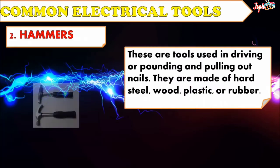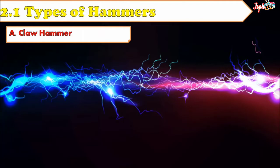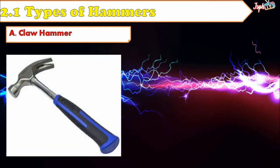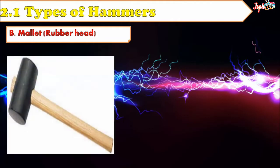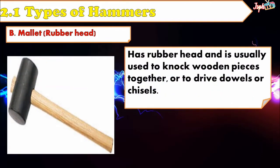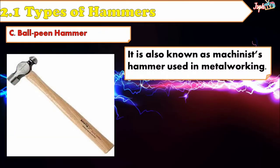Next, Hammers. These are tools used in driving, pounding, and pulling out nails. They are made of hard steel, wood, plastic, or rubber. Types of Hammers: Claw Hammer — a hammer with one side of the head split and curved, used for extracting nails. Mallet or Rubber Head — has a rubber head and is usually used to knock wooden pieces together or to drive dowels or chisels. Ball Peen Hammer — also known as a machinist hammer, used in metalworking.